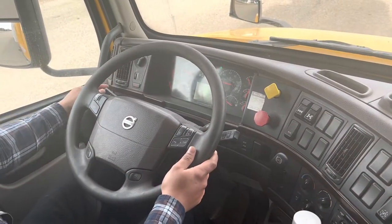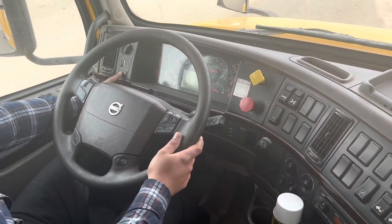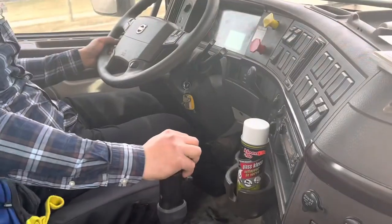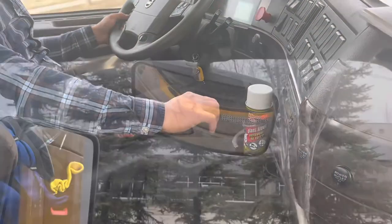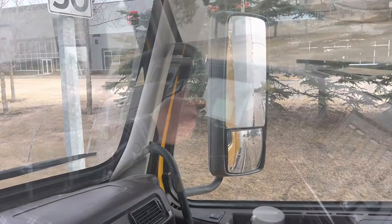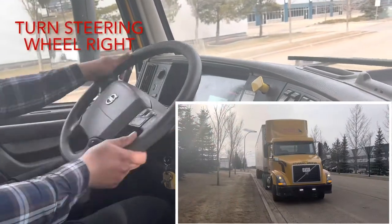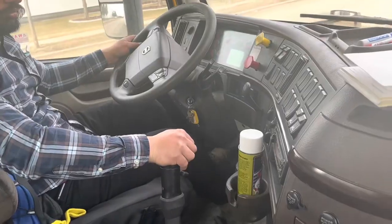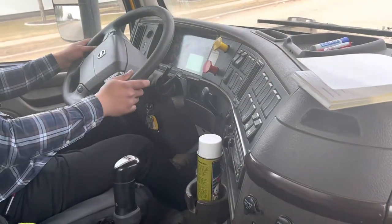Turn the right signal off and turn the four-way flashers on. Go into reverse gear, then watch the curb mirror and right side flat mirror. Turn the steering wheel sharply to the right and lightly touch the curb. Never turn the steering wheel dry.